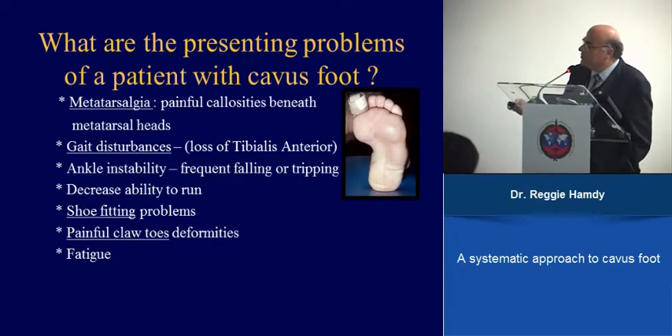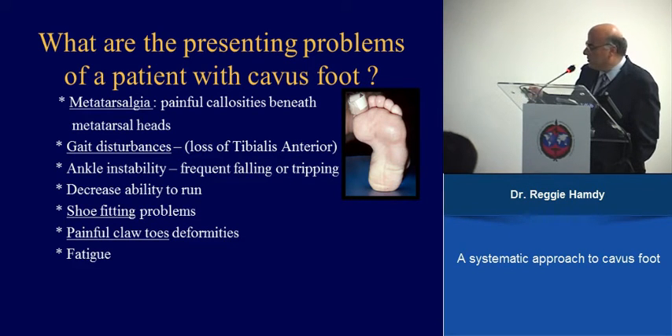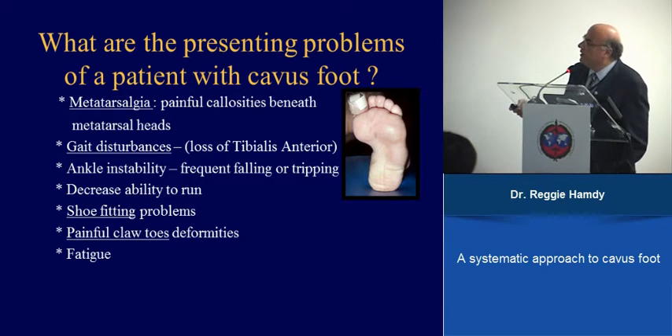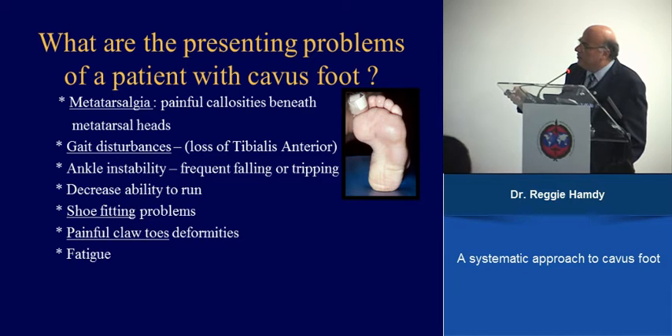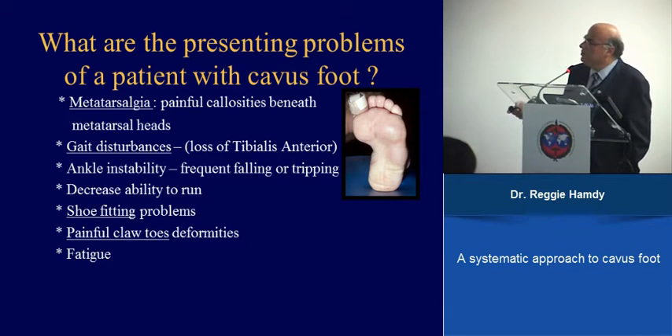What are the presenting symptoms? Having a cavus foot does not necessarily mean you have to intervene. Symptoms usually present in adolescence — it is extremely unusual for a cavus foot to present earlier. Common complaints include metatarsalgia caused by severe callosities, callosities under the first ray and on the lateral part of the foot, gait disturbances, ankle instability, frequent falls, and shoe fitting problems. Examination should include hip x-rays, as about 10% of these patients have hip dysplasia.